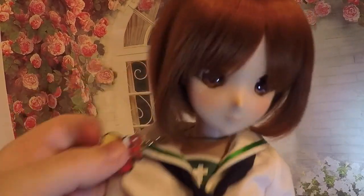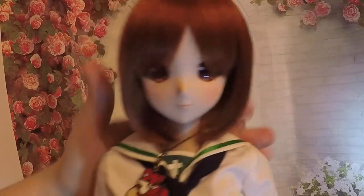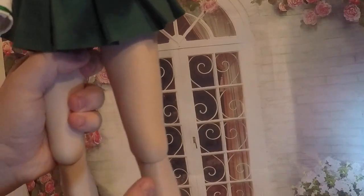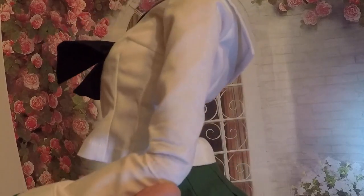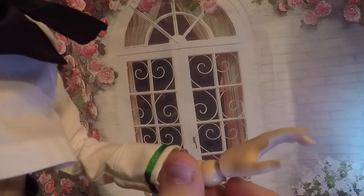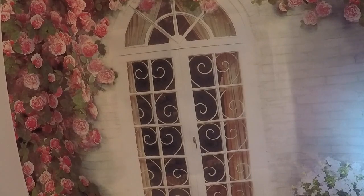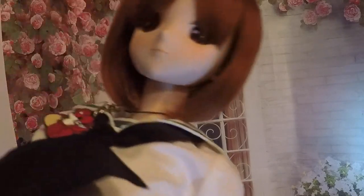The legs can break on Smart Dolls; the arms can break on Smart Dolls. Joints that are usually broken: the knee, the elbow, and also the wrist — the peg where the hand meets the joint. Those are typical things that break on a Smart Doll. This video is to hopefully help you prevent those occurrences.